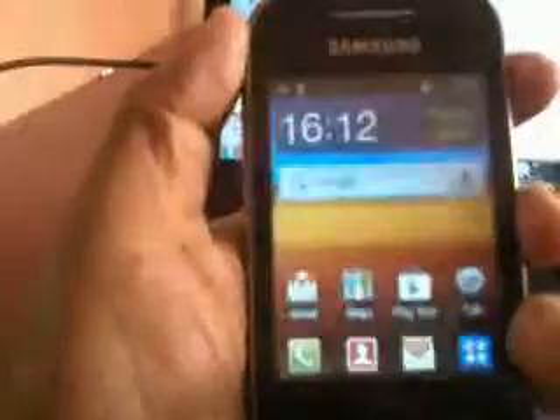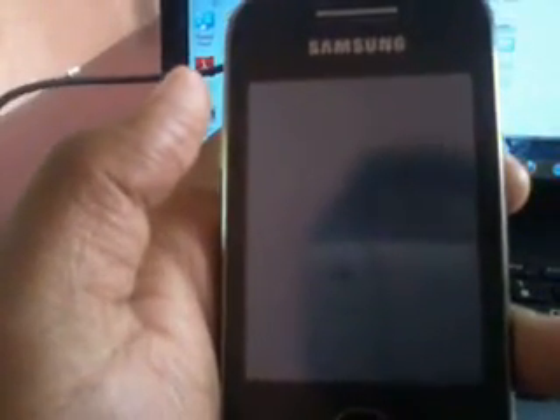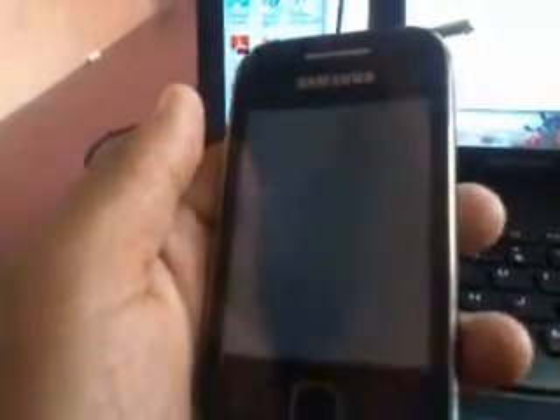First you have to power off your phone. You will need a USB. Power off your phone, and now for coming into the download mode you have to press your power button, volume down button, and your home button simultaneously.